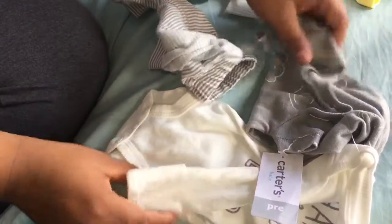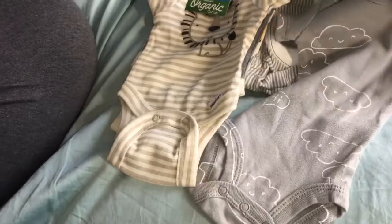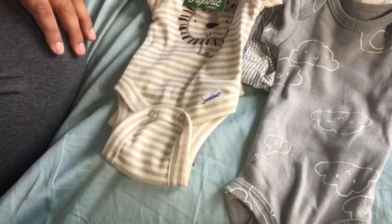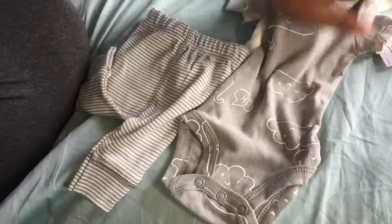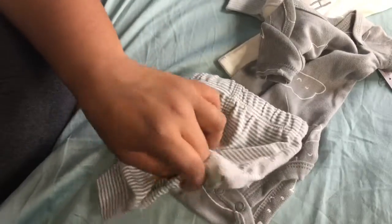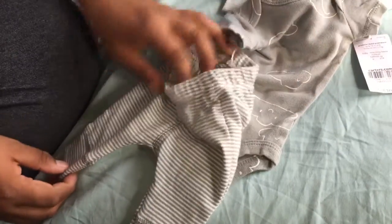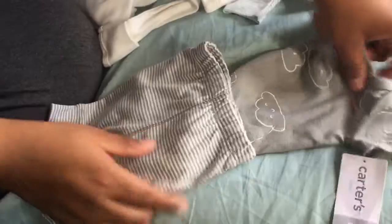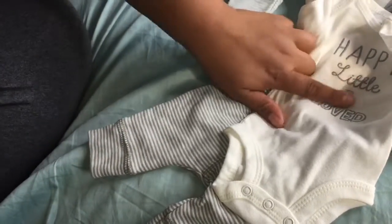I took off all the hangers, so don't mind me. This is the onesie — the problem I have with the onesies is they're just way too long, like the ones from Carter's. But they closed my favorite store for premium. Anyway, it comes with this cloudy little cloud onesie, and then there are these pants — they're preemie size and they have an elephant on the butt, which is adorable. And it also comes with a long sleeve that says 'Happy Little and Loved.'